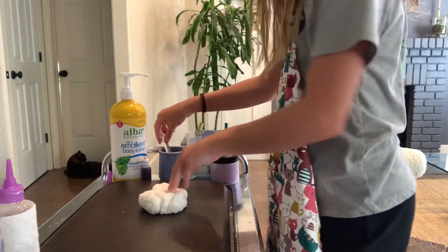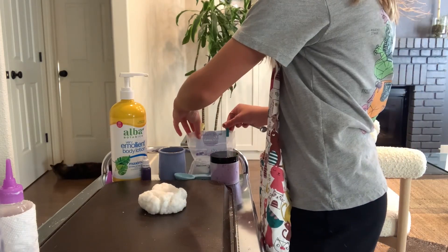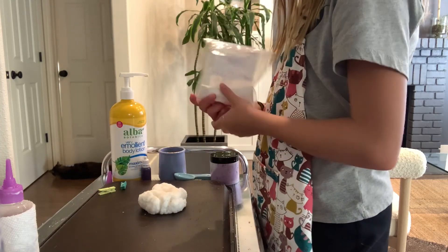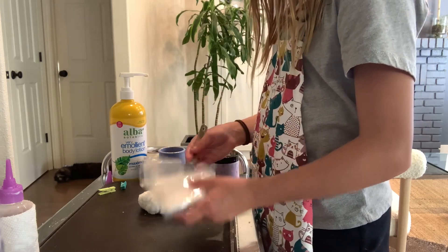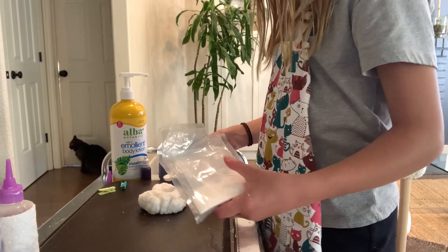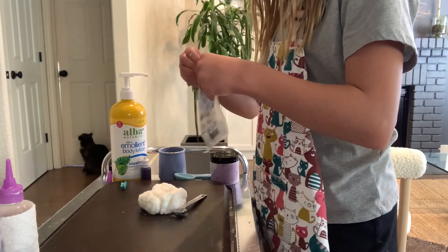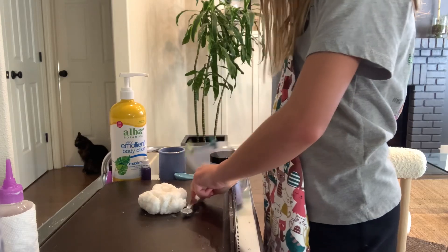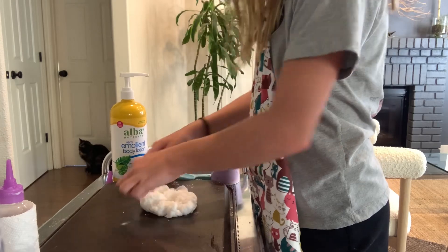Now get one teaspoon — not tablespoon — teaspoon of instant snow. This time, don't add any water to it. Mix it in until it's fully incorporated again.